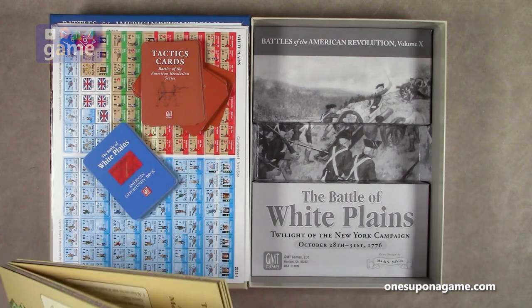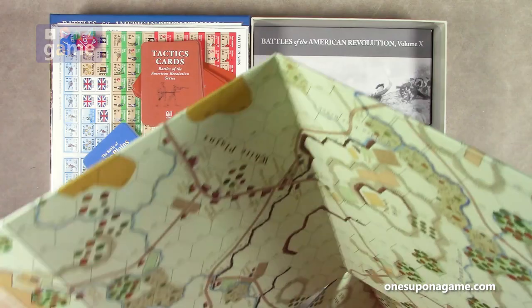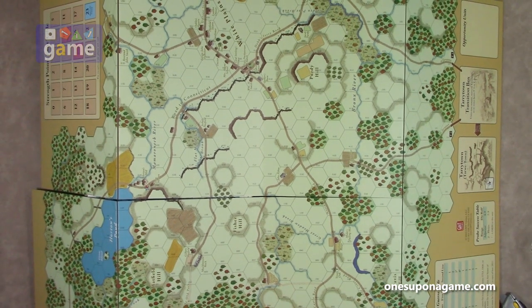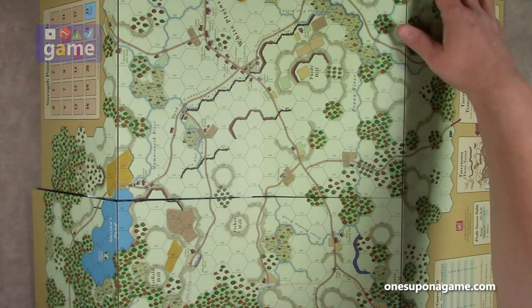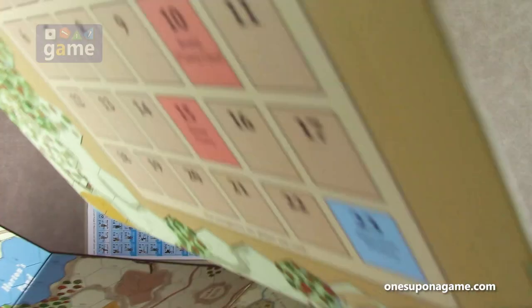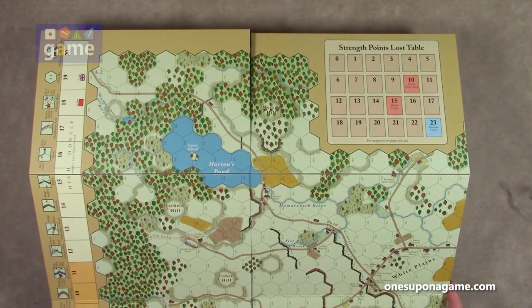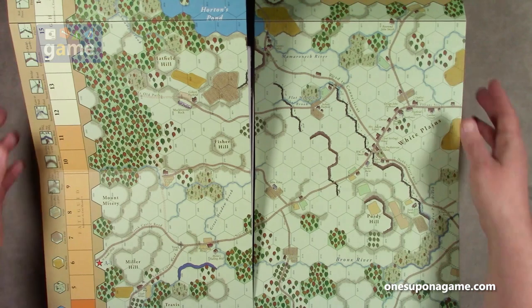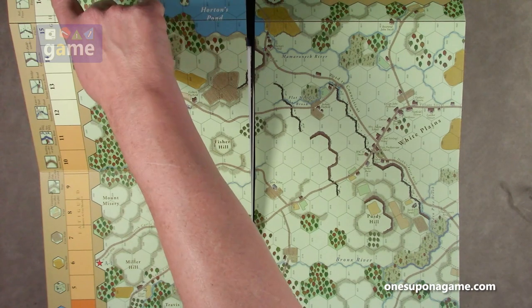Let's take a quick look at the boards. These are full-size, eight-panel maps, and you've got to put them both together to play. The counters are five-eighths inch. The artwork is really nice — I like the style here, with fall trees to fit the time period. You've got the army morale track on here, and a terrain key on the side, and the Ruse de Guerre table with your die roll.